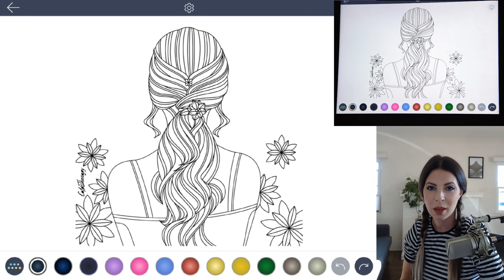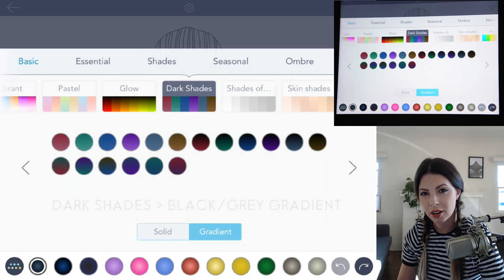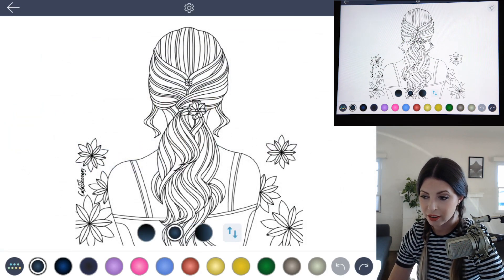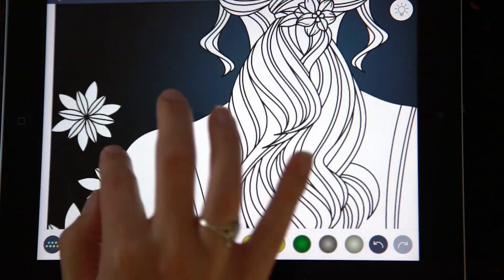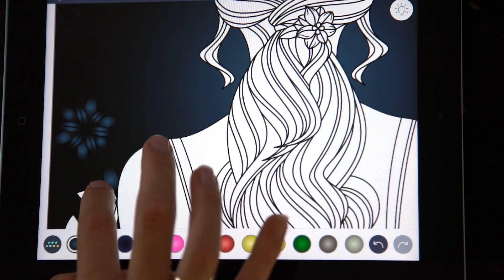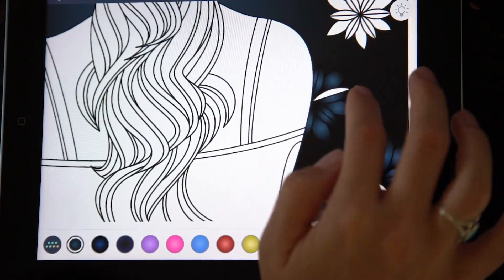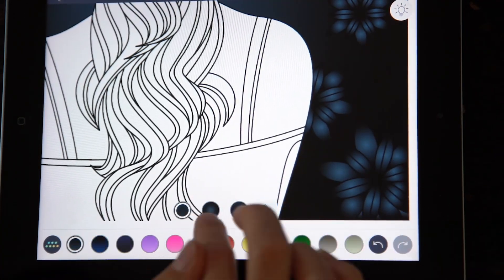The first thing I'm going to do is open up my palette and choose a really dark color. Under Dark Shades I'm going to choose a dark black to gray color and set that to radial gradient, then just tap to fill the background, the flowers, the skin, and the shirt. I'm doing this so that I can just focus on the hair itself.